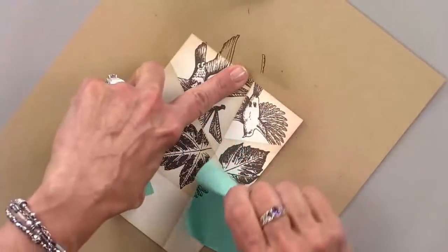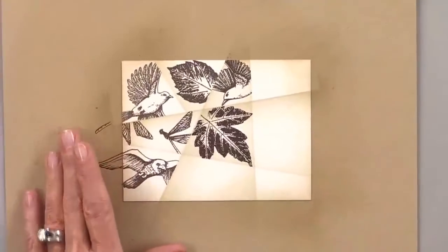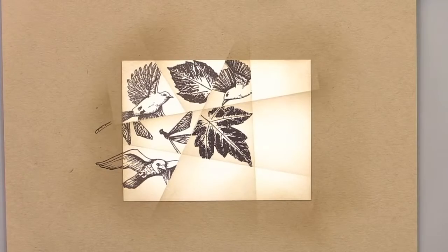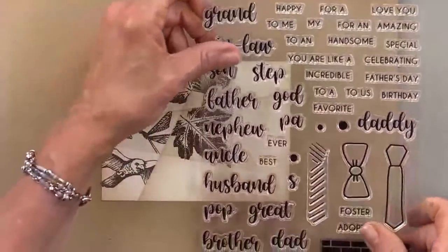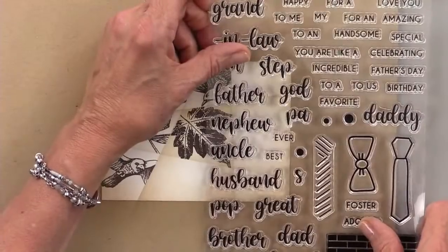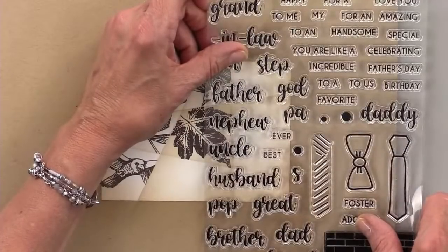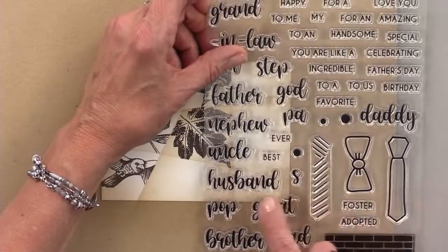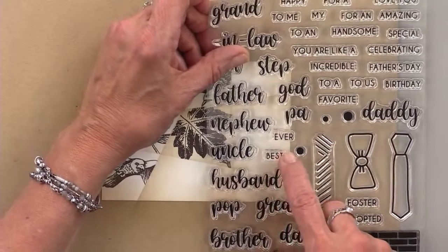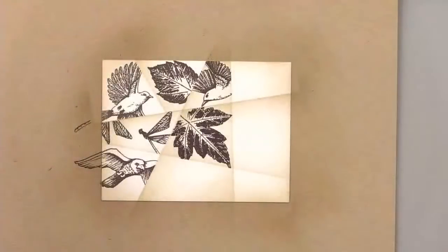I might actually do my greeting. I may not even do a Father's Day card. I could do 'husband' down here, and if I do 'best' and 'ever' — how about if I do that? If I do 'husband' down here and 'best' and 'ever,' I think I'll do that.